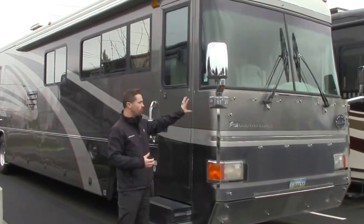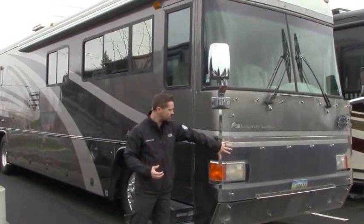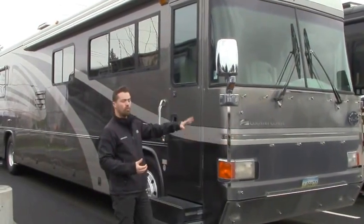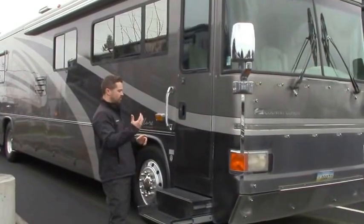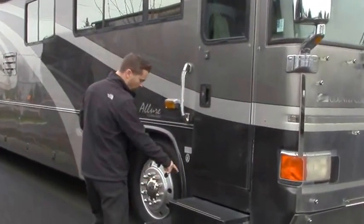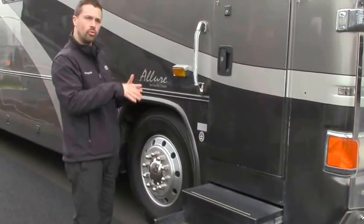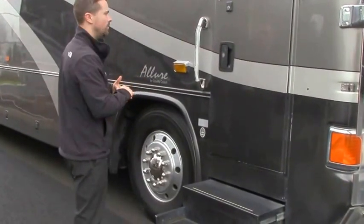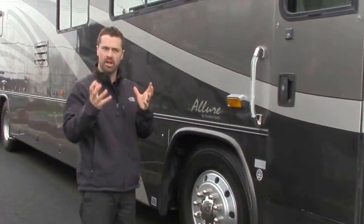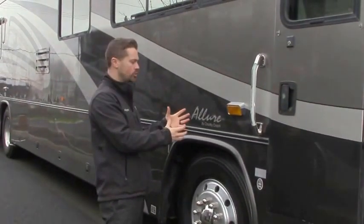First thing I want to point out is the beautiful full body paint. This has one of those custom nose guards as well, which is going to prevent rock chips and overspray versus your clear mask. Very heavy duty. Reinforced steps — you're only going to see this style of step on your really high-end coaches. This is built on your Dynamax chassis, which is their proprietary custom-built chassis just for the Country Coach product.